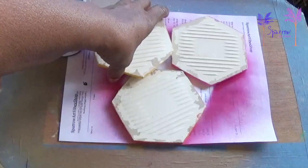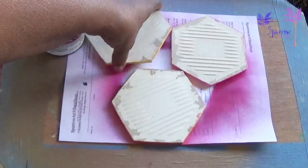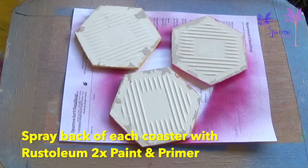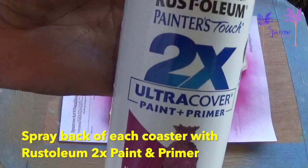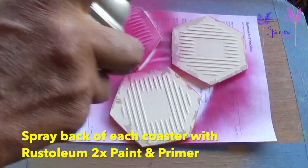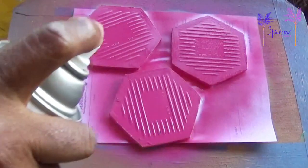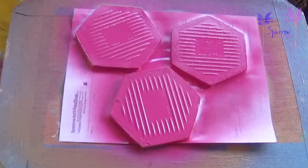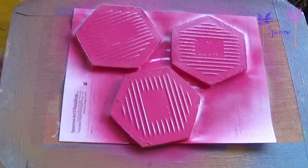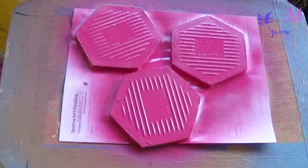Even though the colors on the edges differ — yellow on that one, orange on that one — I don't have paints in all different colors, so we're going to spray the backs pink using our Rust-Oleum Magenta. This doesn't have to be a heavy spray. The way you finish your stuff matters — you want it to look as good on the back as it does on the front. So we'll just leave these out here to dry, and when I bring them in I'll put the rubber bumps on.